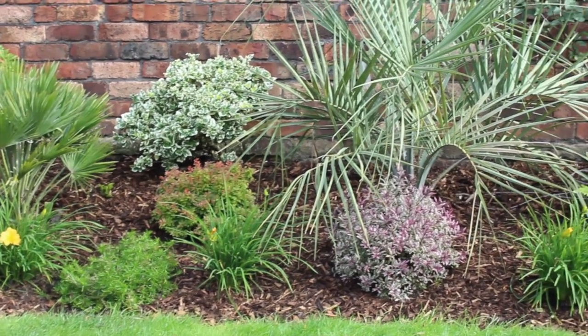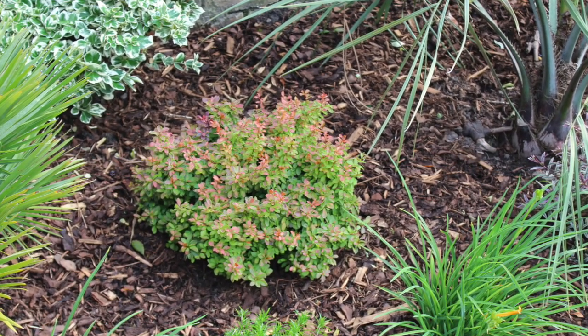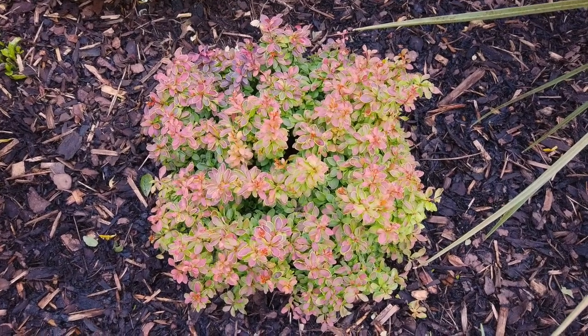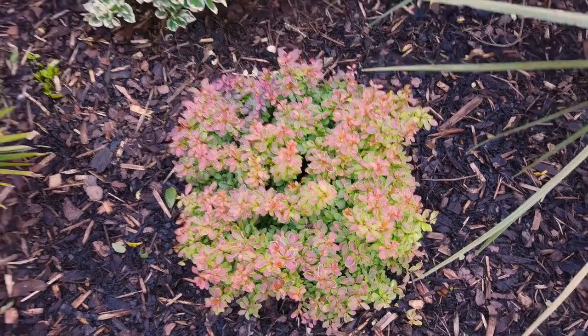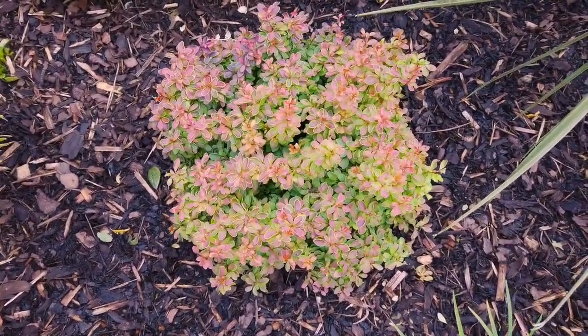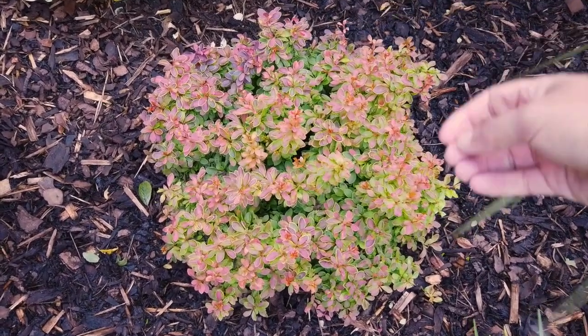In the meantime I bought a new shrub and I've just planted it here. It's a Barbary bush, Berberis admiration, and it's a nice little shrub. When it came from the nursery it was quite a lot of green on there, but what you buy it for is for these leaves.